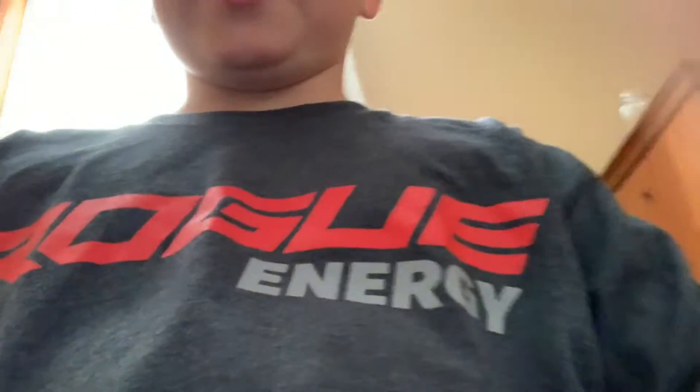It's Vortex here, back with another video. Today I actually got some Rogue Energy products and I wanted to share them with you guys. I've got a t-shirt, which I have on already because I got that one early. Use code VORTEX12 in the Rogue Energy shop for a discount.